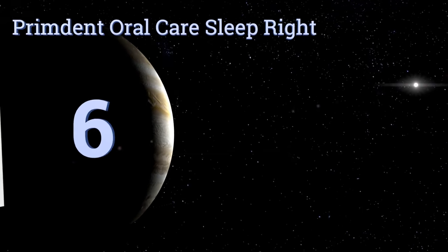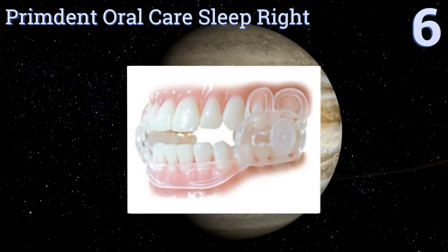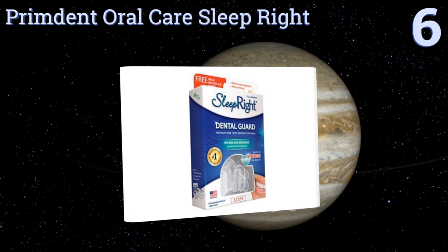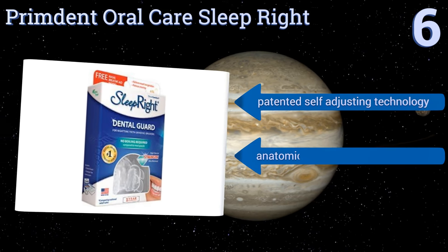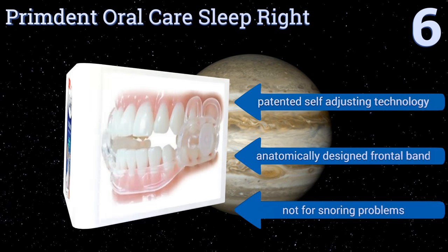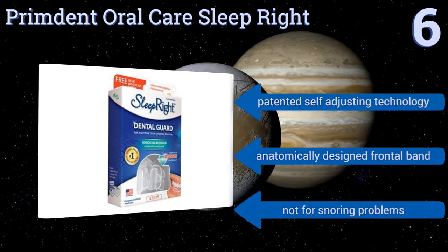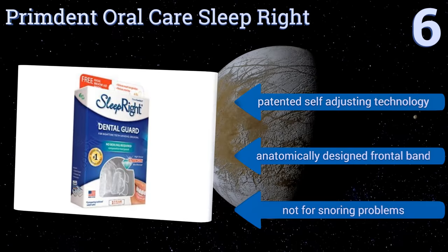Moving up our list to number 6. The PrimDent Oral Care Sleep Right has been constructed from tough, high-tensile arm material that doesn't require boiling. Its bite pads offer extra durability for heavy teeth grinders, while its flexible stability wings limit any interference with upper gum tissue. It features patented self-adjusting technology and an anatomically designed frontal band. However, this one's not for snoring problems.